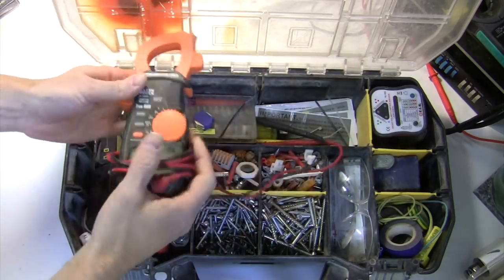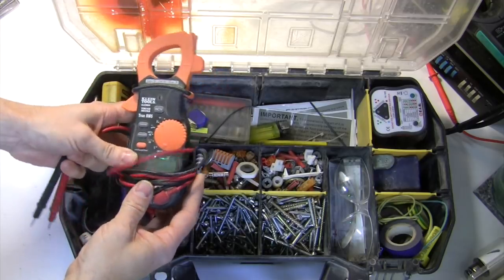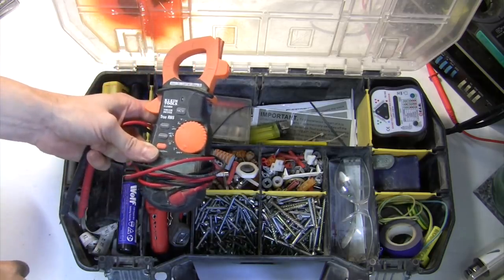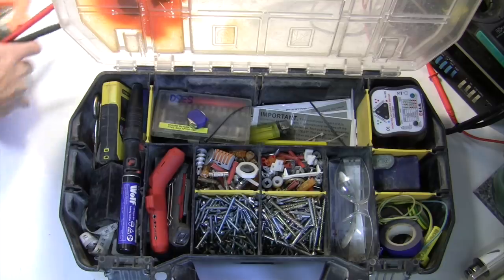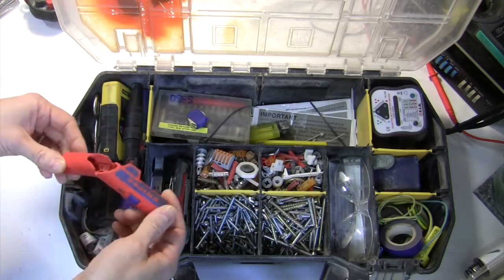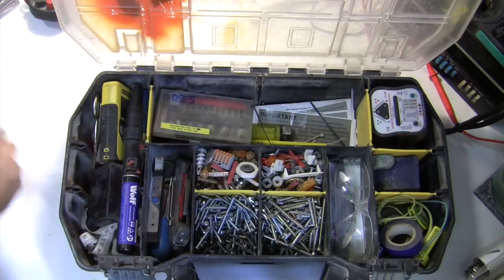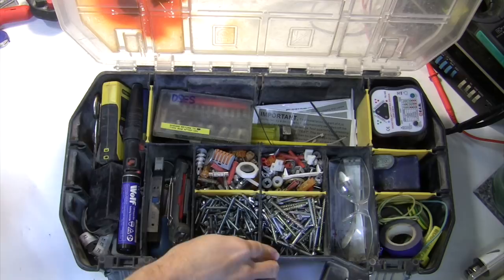There are a few things here we can quickly tick off because they've been covered in other videos. The Klein clamp meter — no need for great detail as I've spoken about it in my clamp meter video. It does everything I need including capacitance; the only thing it doesn't have is earth leakage but I have another instrument for that in my diagnostic case. Similarly the Nipex Ergo Strip and the joist magnet stuck to my screw case were covered in my five lesser known tools video.